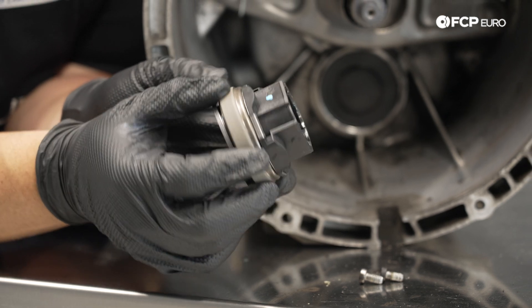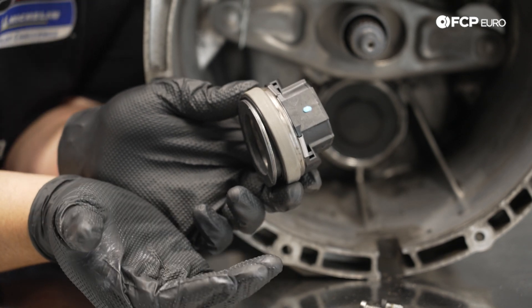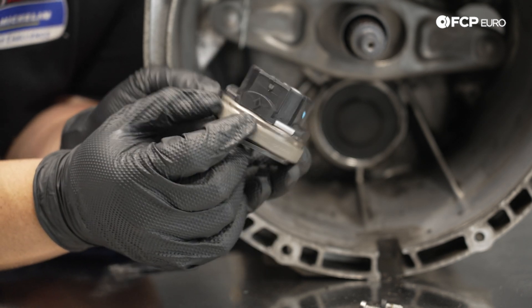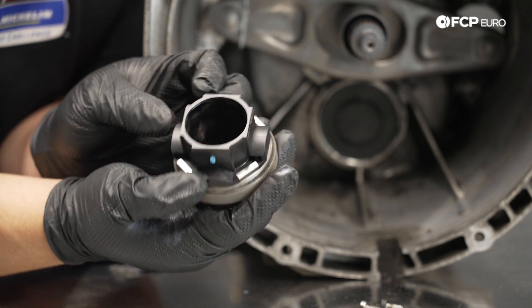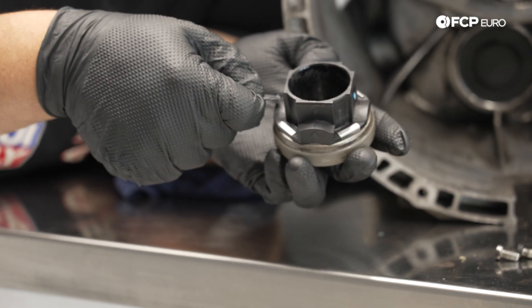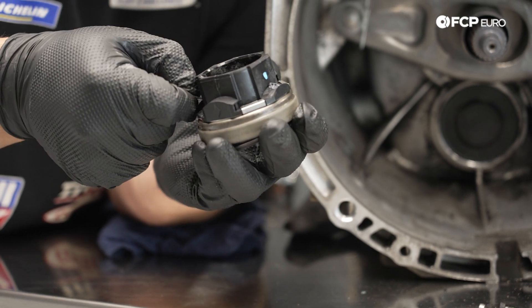Now we can install the new throwout bearing. I've marked the new one top and bottom with a blue paint marker. Notice the stops on the back of the bearing — two different sizes: the thinner ones are top and bottom (which sit on the clutch fork), and the thicker ones go left and right. We'll add a little bit of this paste to the top and bottom spots just to help with wear.